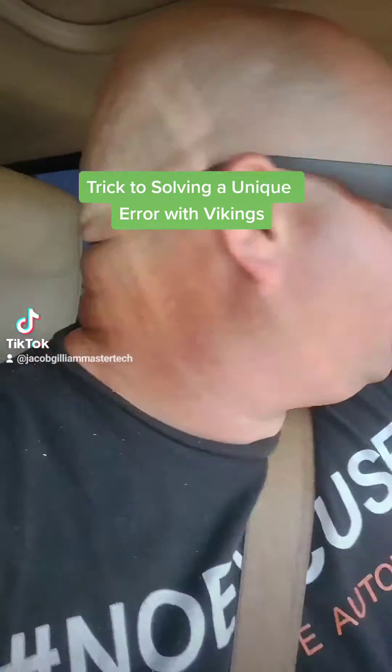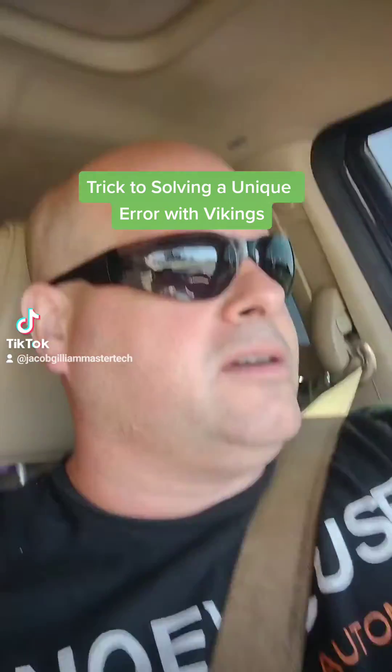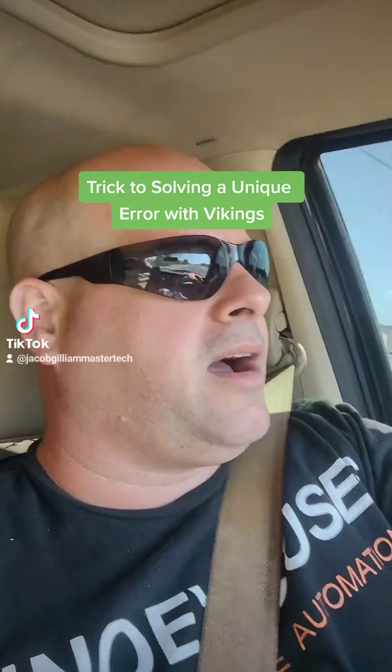Good afternoon, Jacob Gilliam, Master Tech here. Here's a cool tech tip for you. It's one of those unique situations, but it could save you a lot of trouble in the field when you're dealing with a Viking G5.